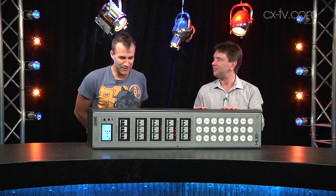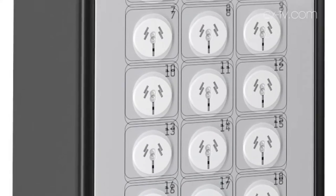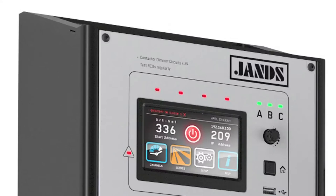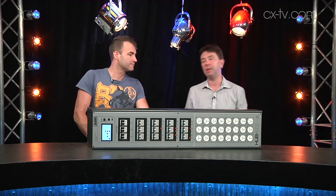Okay, so what have we got — 24 channels of here? We have got 24 contactors slash dimmers, all configurable. This is meant to help you integrate your theatrical lighting into your building management.